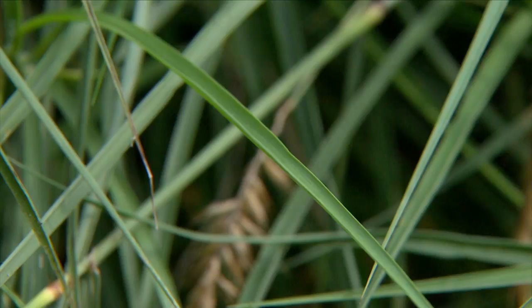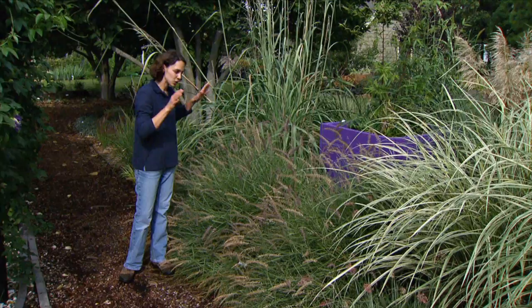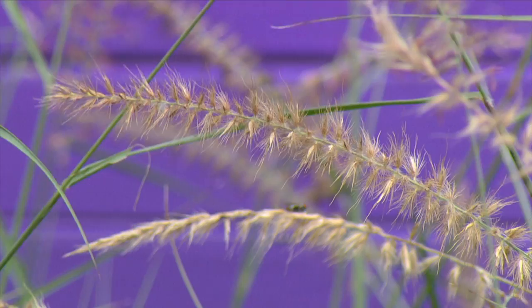Carly Rose reaches a height of about three to four feet and it looks very nice when planted in mass like this. It's also very drought tolerant and works wonderfully in a xeriscape garden.